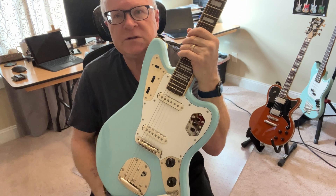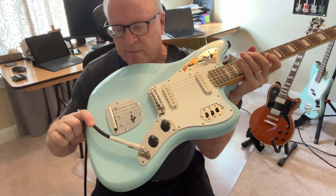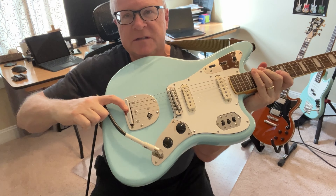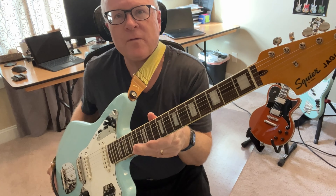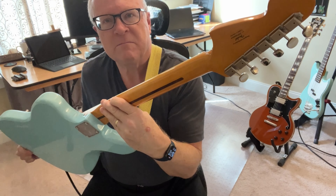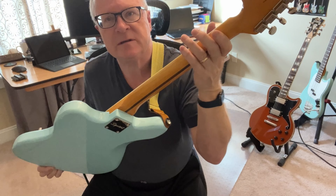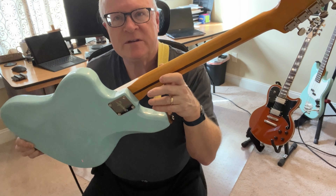Of course, we have two single coil pickups. We have a tremolo — I've taken the tremolo arm off, it's a pop-in tremolo arm — and it essentially pulls up this lever here. We have 22 frets in a 24-inch scale. We have classic-style tuners and a really nice lacquered neck. The Classic Vibes famously have a glossy neck, which is viewed as a classic or vintage look.